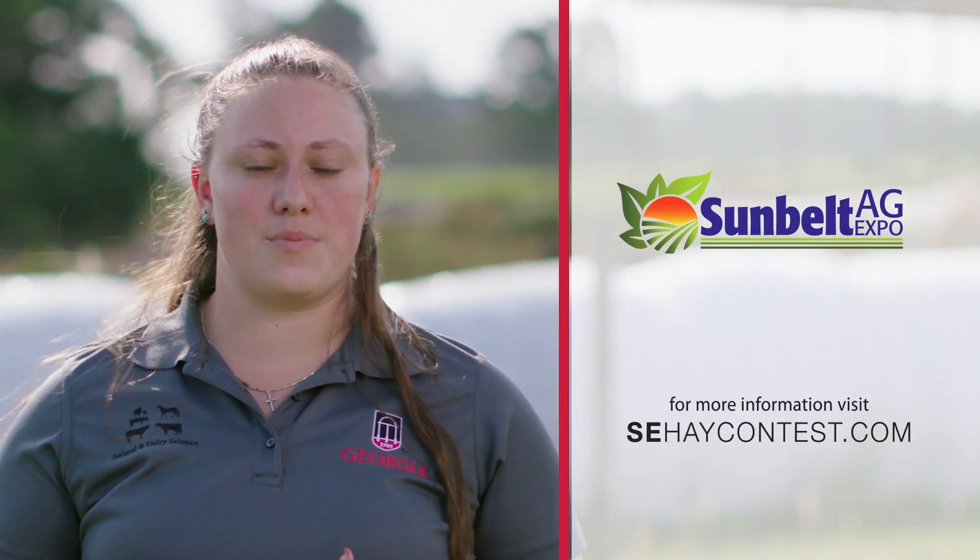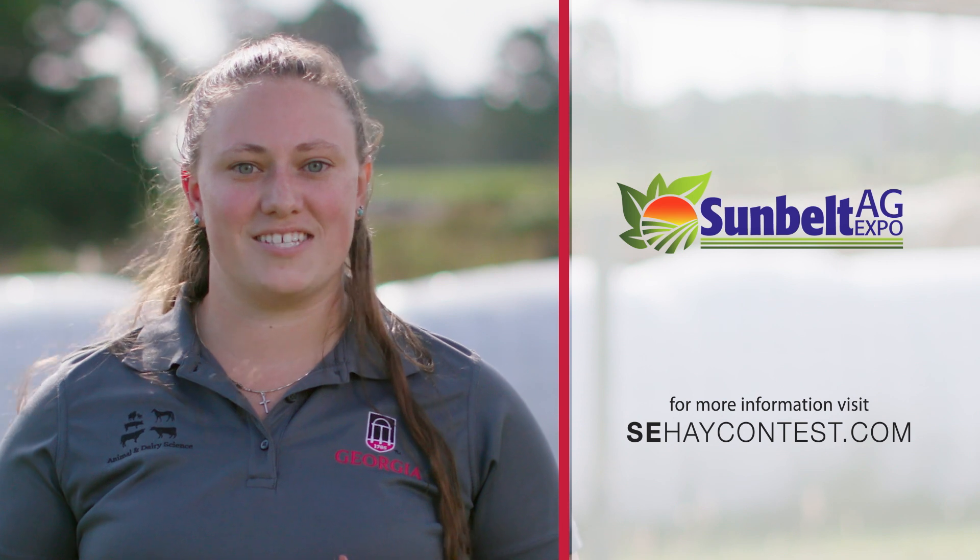Thanks again for watching. I hope you enjoyed learning some of these tips and tricks, and stay tuned for the next episode from Dr. Dennis Hancock. We encourage you to work with your local extension agent and consider submitting a sample for your chance to win this year's Southeast Hay Contest. For more information, please visit www.sehaycontest.com.